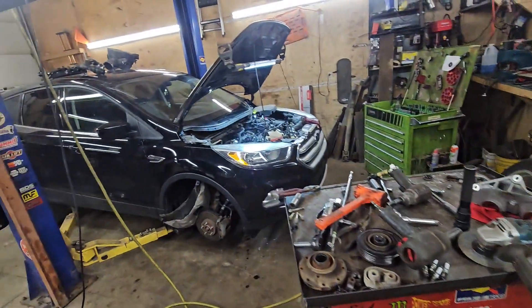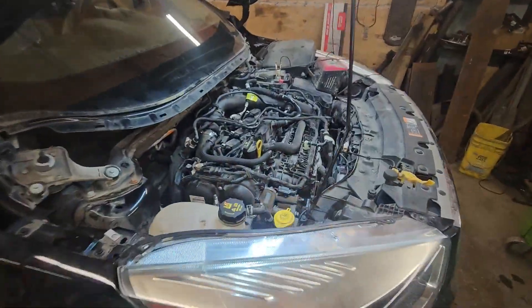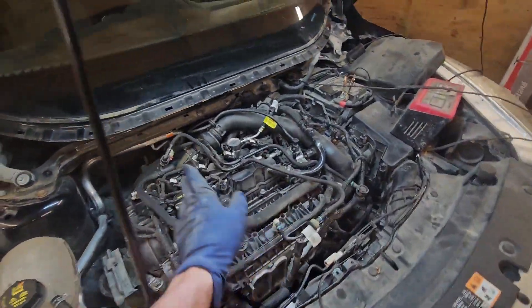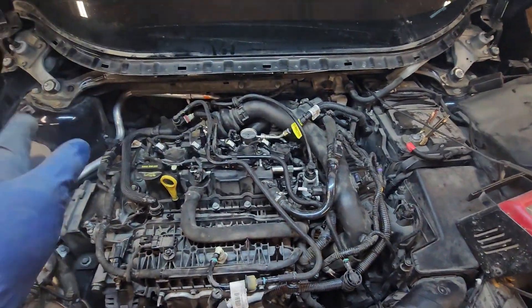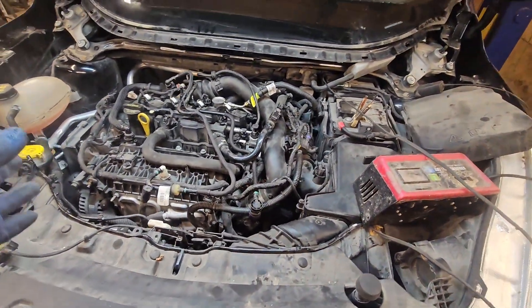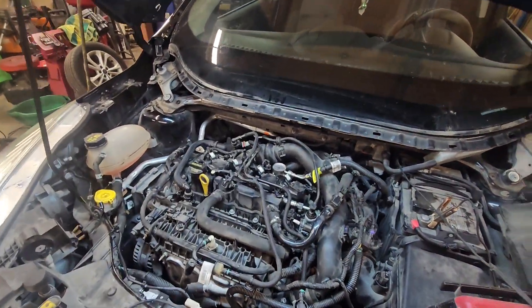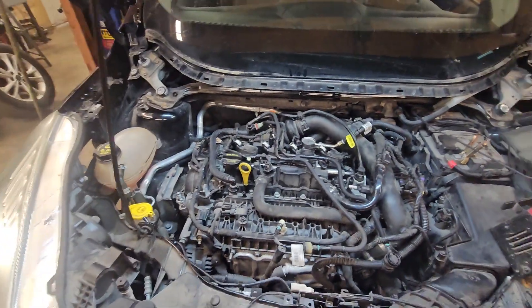We're going to get her slapped back together now with new goodies and see if we fixed anything. Time's come — I got Humpty Dumpty all back together again. Not completely — I've still got the cowl off in case I've got to go back in. But the engine's all buttoned up here, so we're going to fire this thing. Fingers crossed — see if she fires up and if we fixed anything or created more problems.